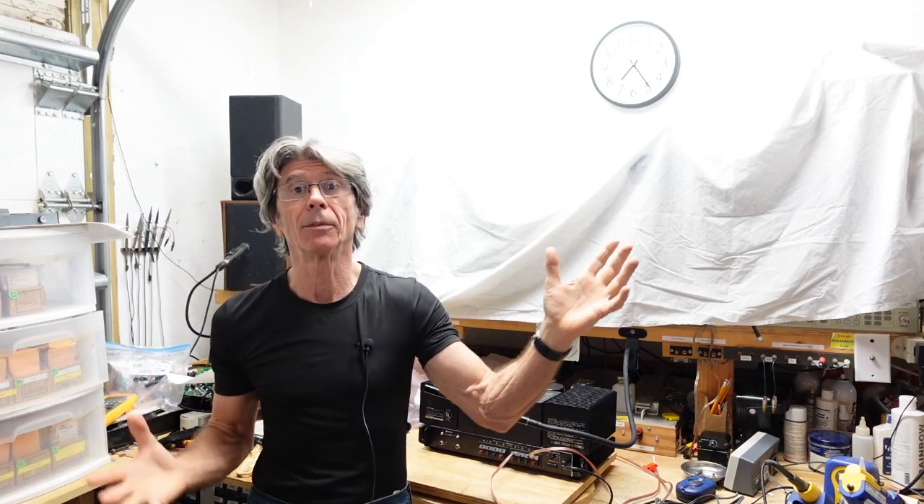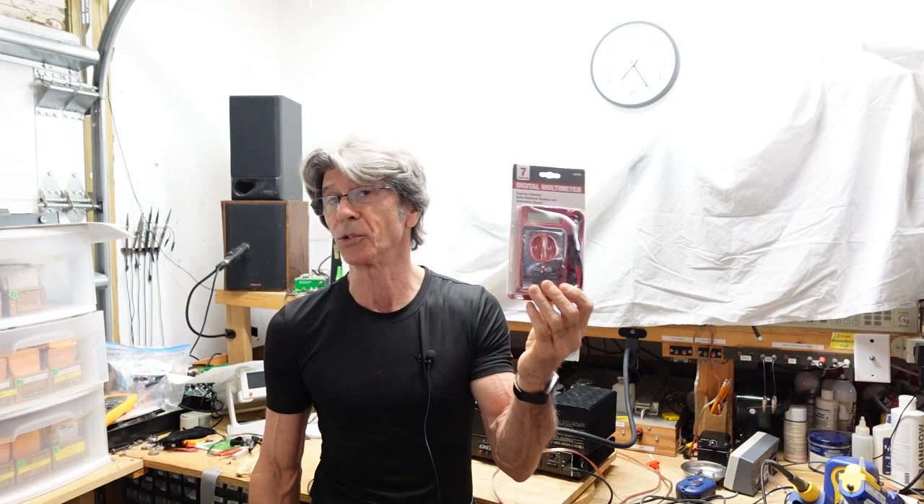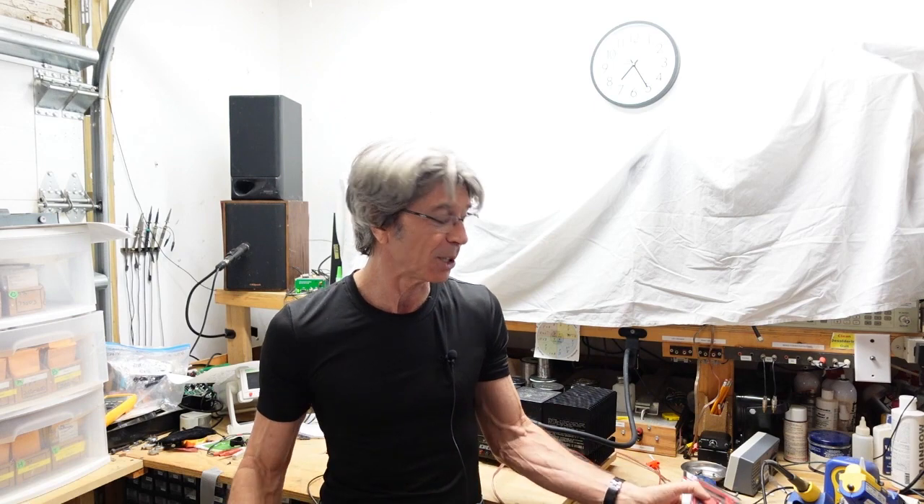Hi folks, I've had comments from people who seem concerned that you need all the test equipment I have in order to successfully troubleshoot and repair audio equipment. You may have heard me say more than once that the multimeter is your workhorse and you do a large amount of troubleshooting with just the meter. To prove that point, I picked up one of these Harbor Freight $4.99 meters — you see them in their flyers all the time — and we're going to see if I can use just this to repair an amplifier at my bench.